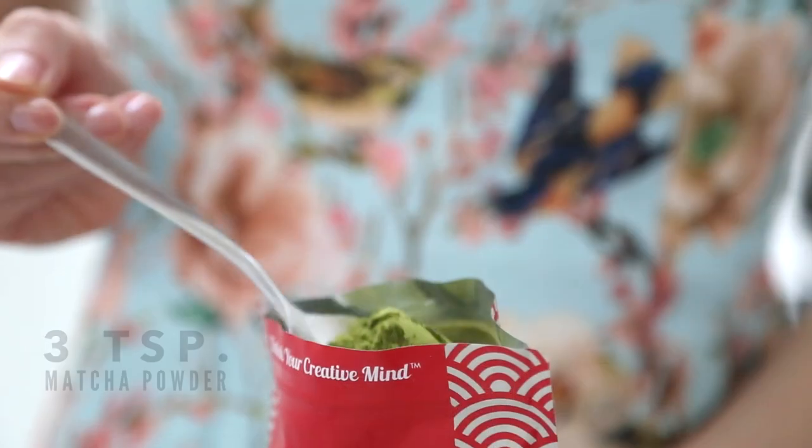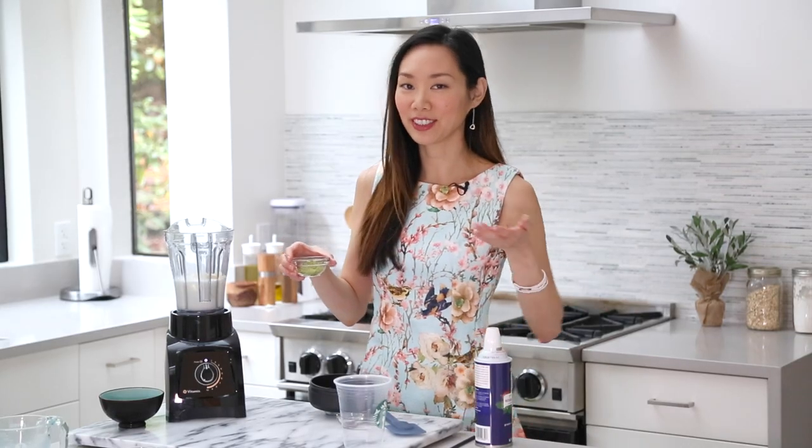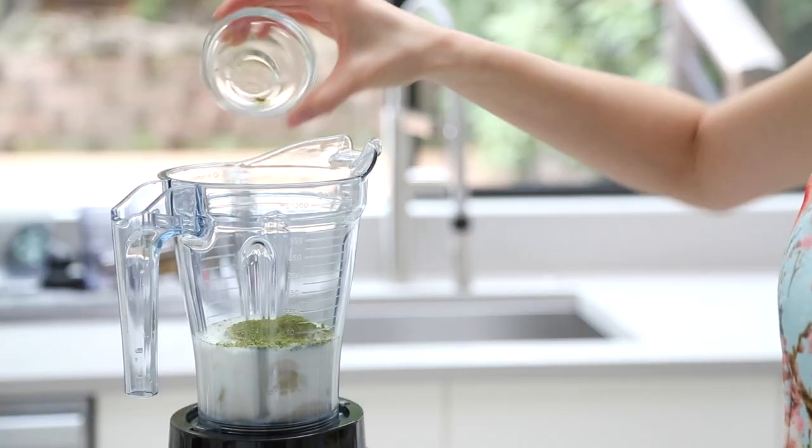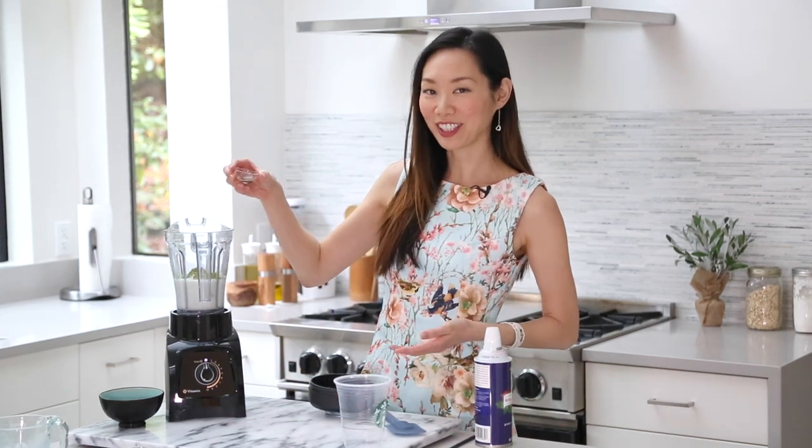I'm using Epic Matcha's culinary grade organic matcha powder, which has a really nice taste and is great for drinks and desserts. And finally, a splash of vanilla.